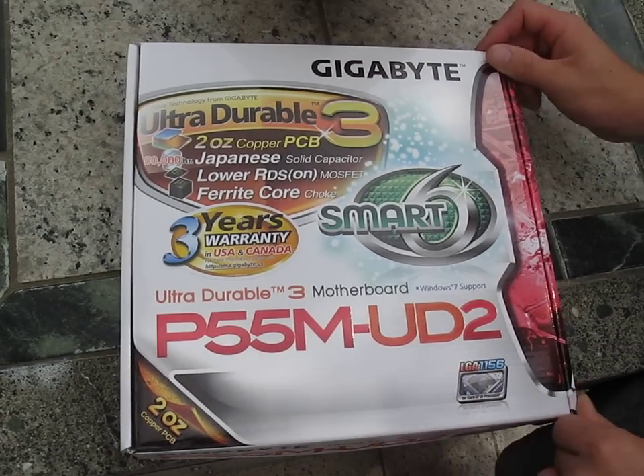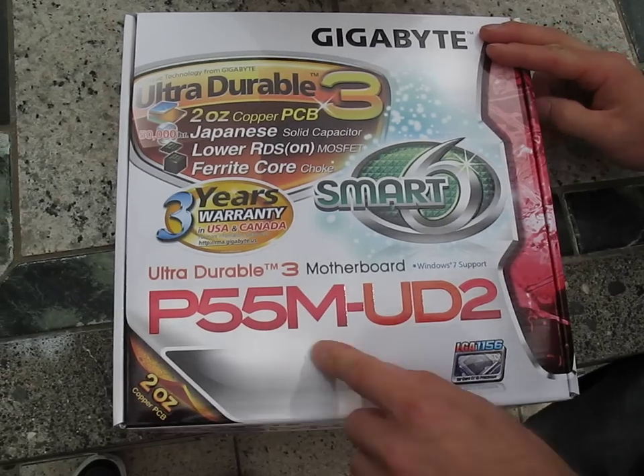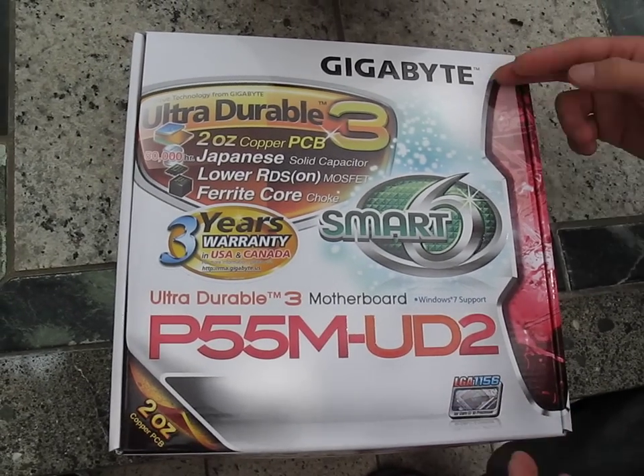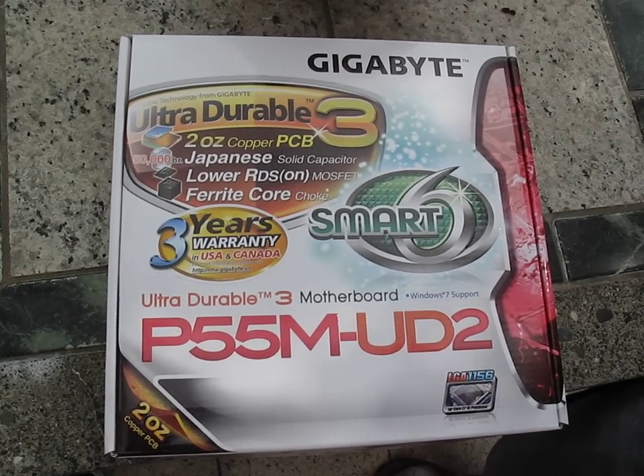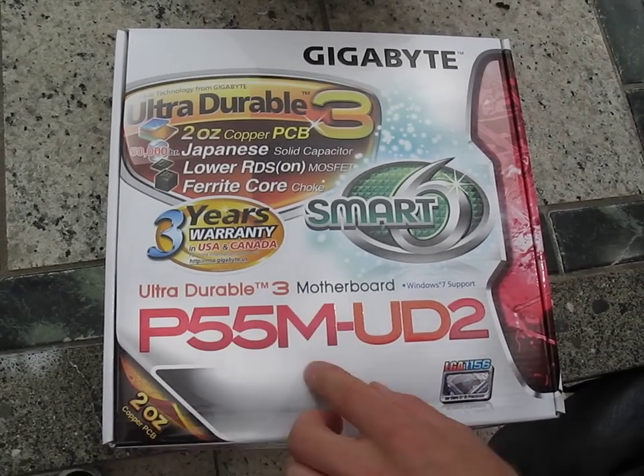Wow, another P55 unboxing video. Imagine that. Today we've got the Gigabyte P55M UD2. So what you may have noticed by now, if you've watched all our P55 Gigabyte unboxings, is that there's a bit of a pattern to the naming.